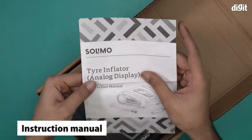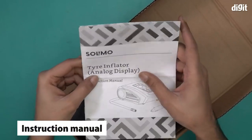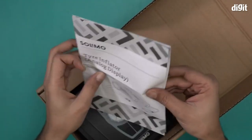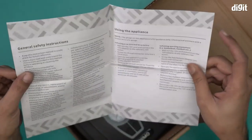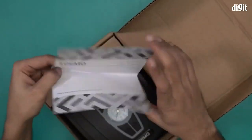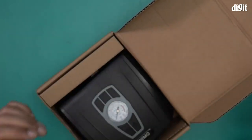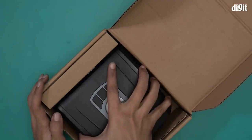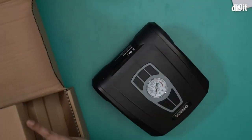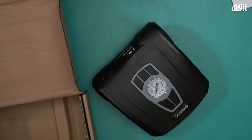Right on top we have the instruction manual for the Solimo tire inflator. This comes with an analog display — here's what it looks like. Everything you want to know — general safety instructions, how to use the appliance, care and cleaning, etc. — is covered in this document. This is an important document you should not lose.